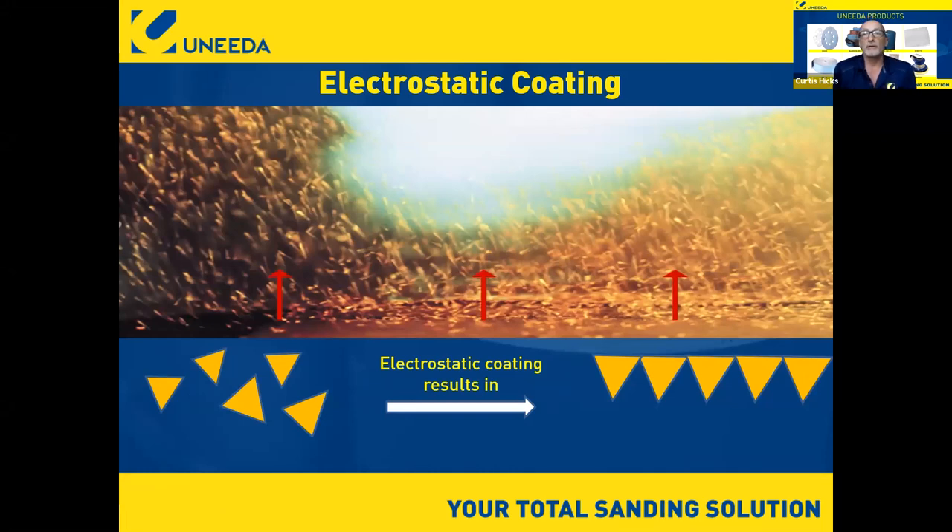Now, electrostatic coating. I want to mention how we coat abrasives because it plays into how we're able to run cooler. In the old days, you laid down the backing — cloth or paper — put resin on it, and used a gravity feed system, like taking a salt shaker and shaking grain onto the backing with resin. That created a very inconsistent coating — some grains had their tip pointing down instead of up, so the flat spot was sticking up. That doesn't sand very well.